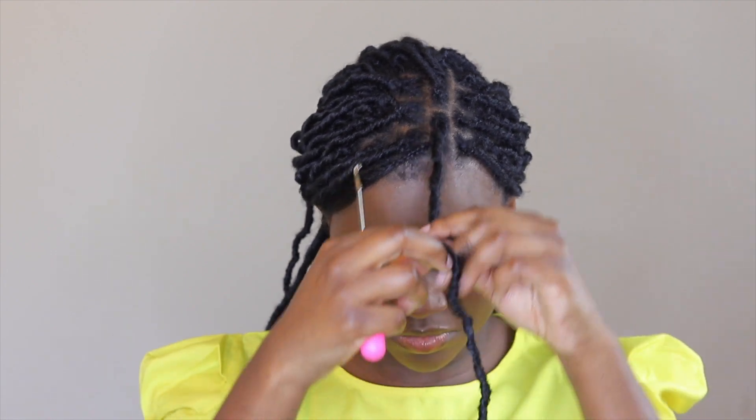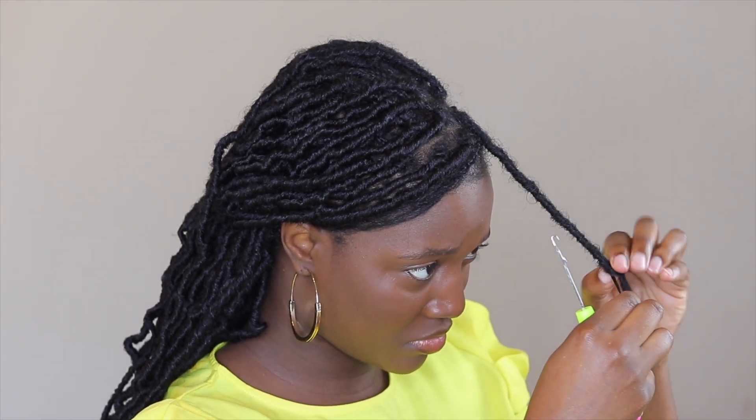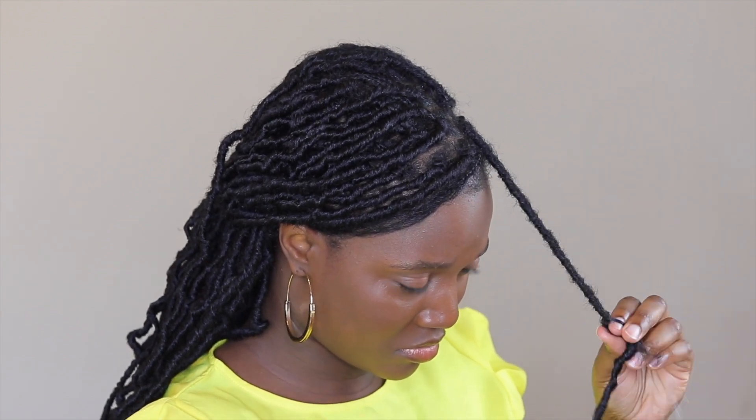You're just going to use your crochet pin through the hollow bit in your faux lock, and I like to just wrap the end because it's easy for me. And that's how you do the style — it's super easy, super quick, and it's a great protective style.